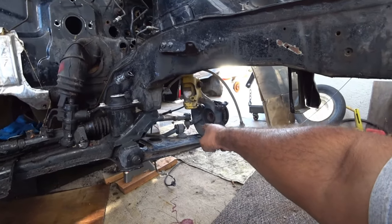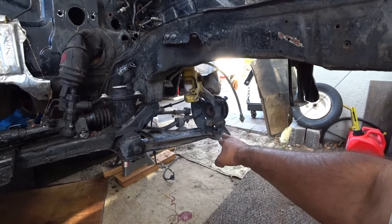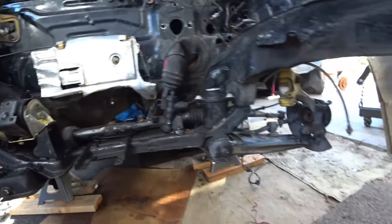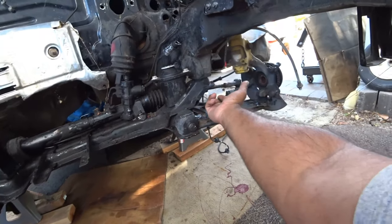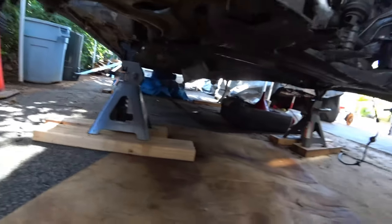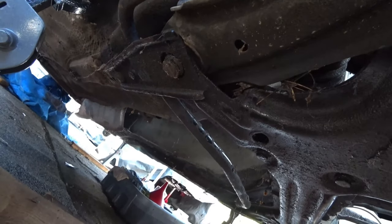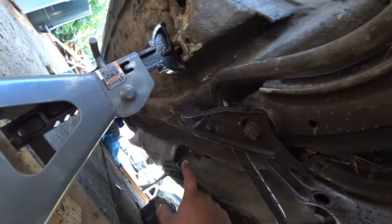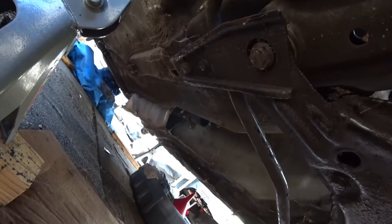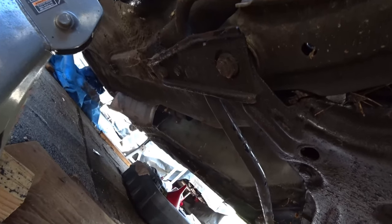You're going to need to remove the tie rod ends — unbolt that. Unbolt the ball joints. Same thing on the other side: ball joint and tie rod end has to come off, just take off the nut. The sway bar can be left alone; you do not need to touch the sway bar. Then you're going to need to remove the subframe bolts — there's four of them, and then there's one more at the back. That drops the entire subframe.